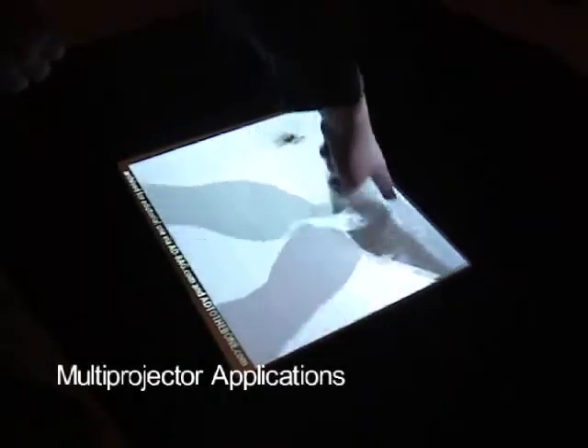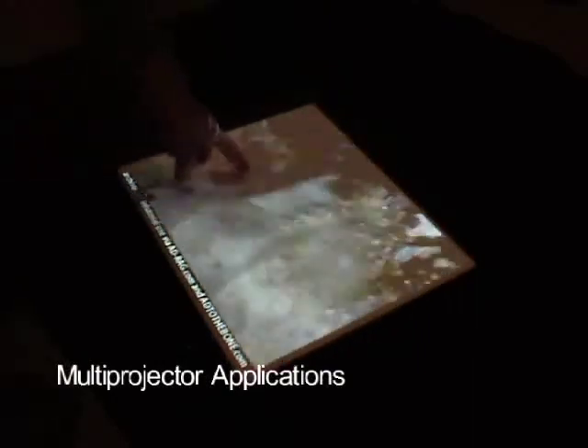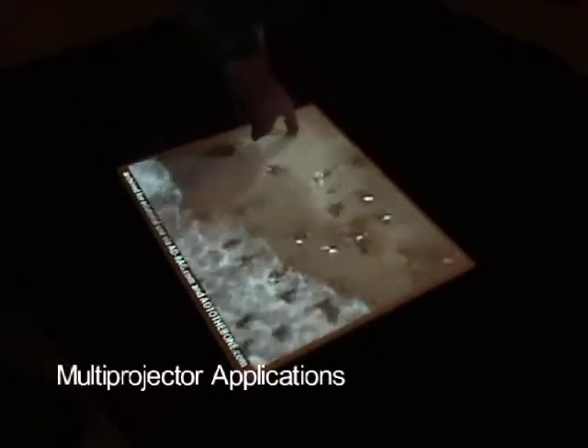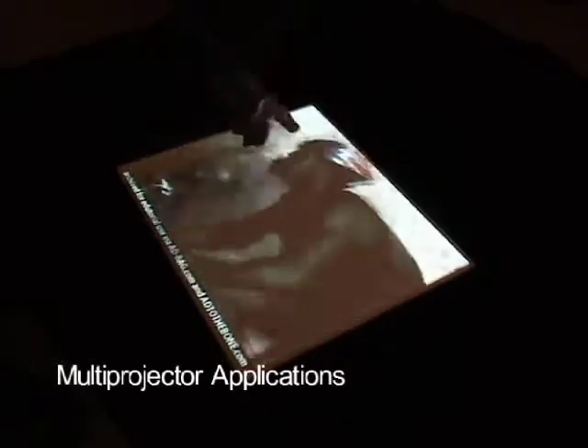Here we have two projectors displaying synchronized video, which have been calibrated onto the same target. This is useful for touch screens by reducing the visual impact of shadows. Two lesser shadows are created, but neither entirely occlude the projected content. This is also useful for aligning stereoscopic projection systems.